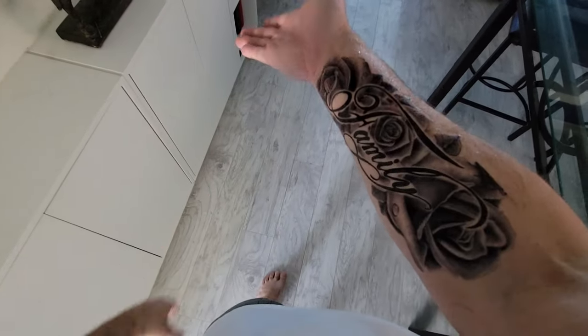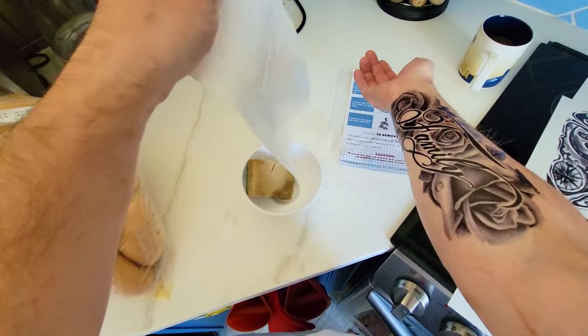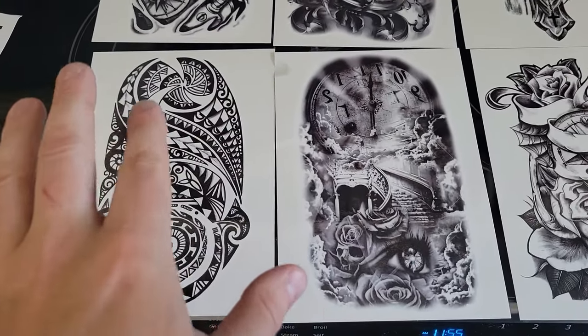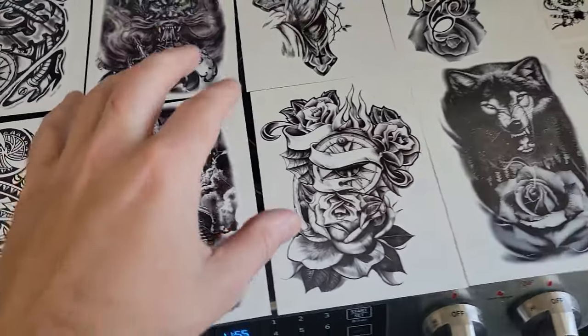In this video we're going to go over temporary tattoos. When you get a tattoo you want to make sure you're happy with it, so we're going to be looking at different things to see what is going to work.